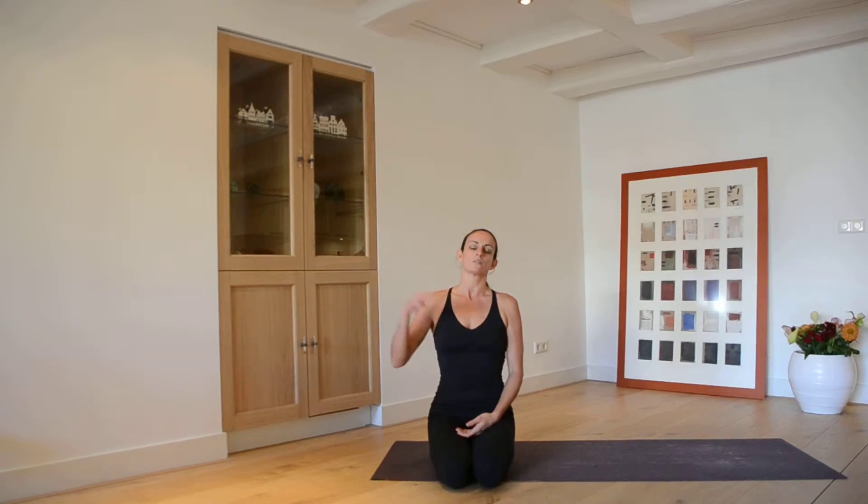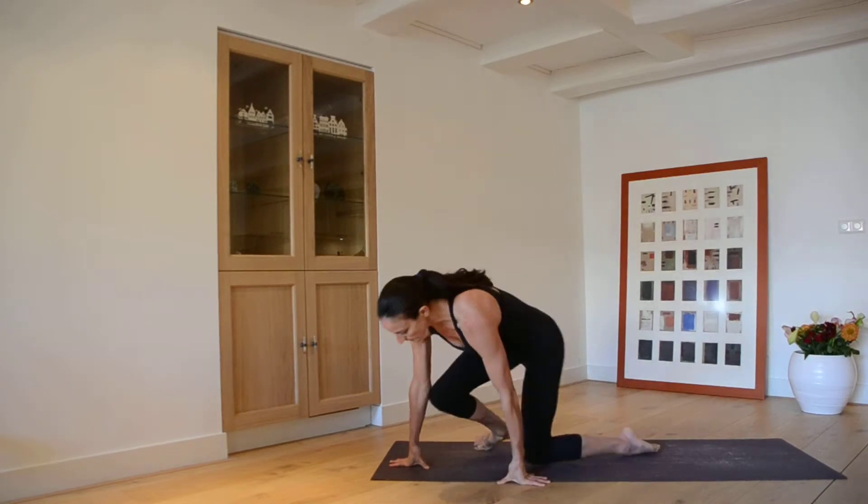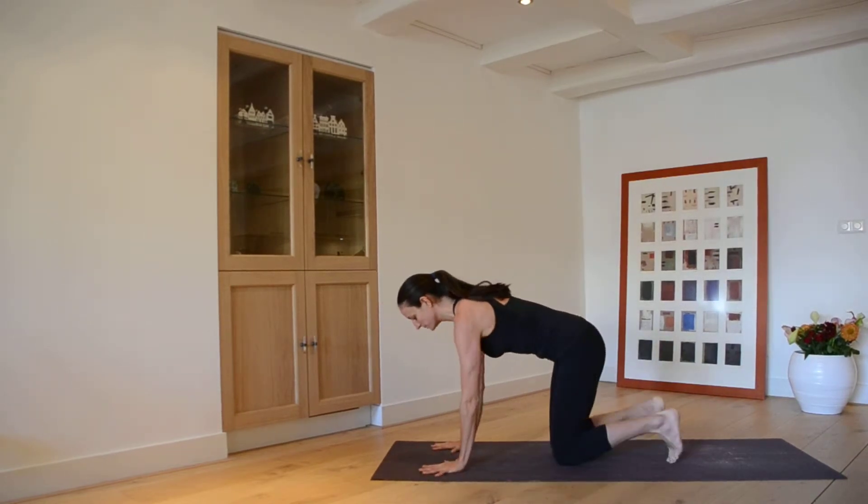Surya Namaskar C is a little bit nicer on the body, especially when you're getting familiar with yoga. What I'm doing now is breaking it down and holding the poses longer so you can see all the elements of the structure. In the next video we'll go through Surya Namaskar as a one-breath, one-movement flow. For now, let's begin in Downward Facing Dog.